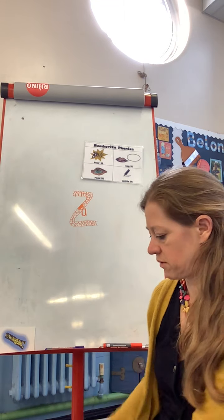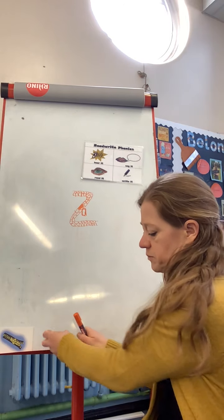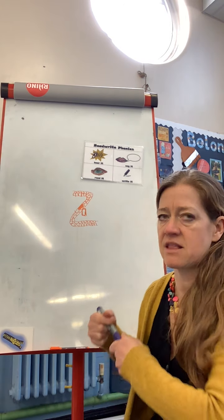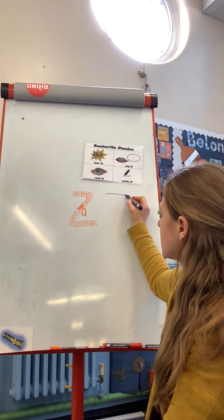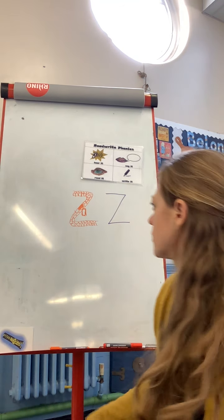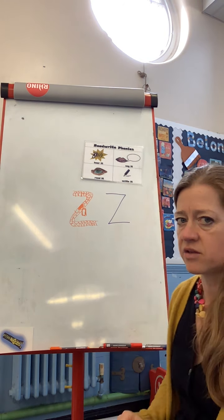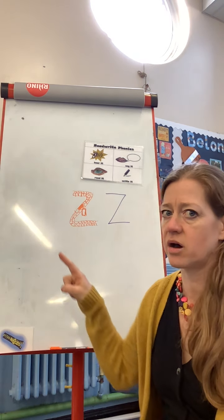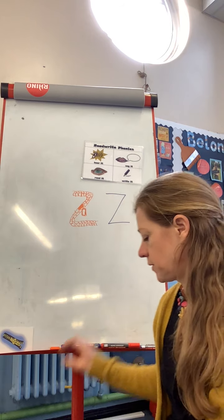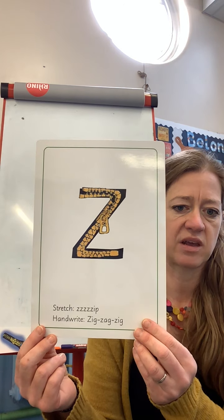So we've got a zip, and we zig-zag-zig down that zip. And when we see the letter, we zig-zag-zig. You can see it's got nice pointy bits on it - it's not like an S that curls around, it's really pointy. Let's have a look at our sound card. There's the zip, and when we see this side we say... zip!